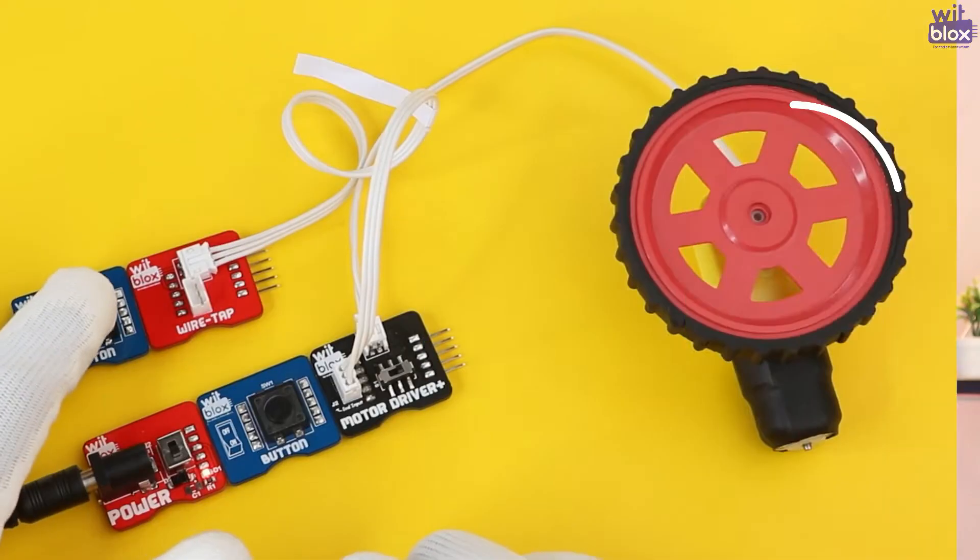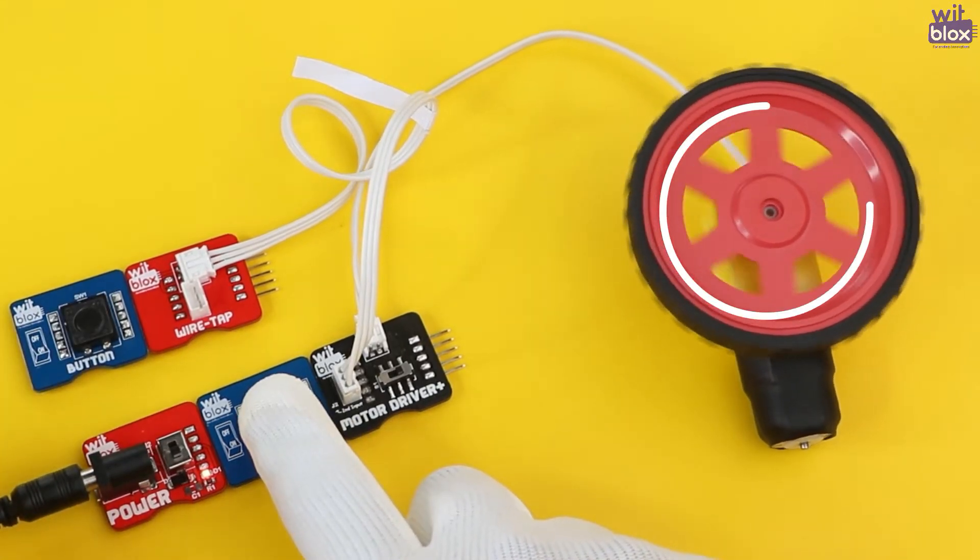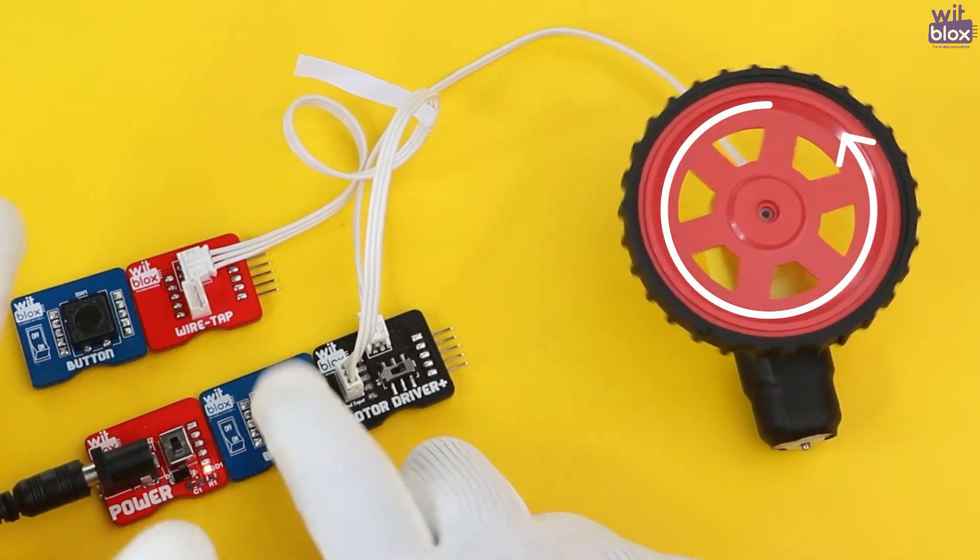Now we all know how the Wiretap works. Let's check out how magical the Wiretap can be if used in combination with the new motor driver plus.